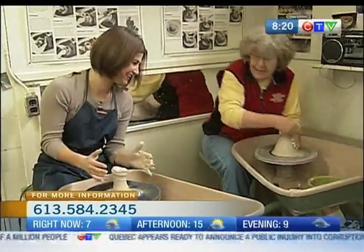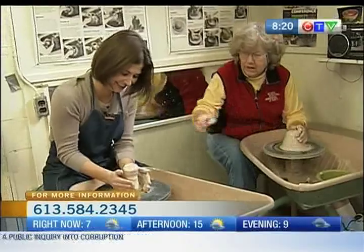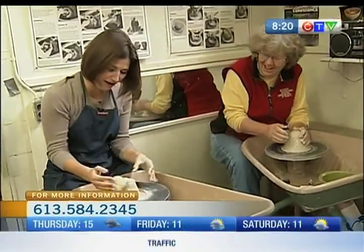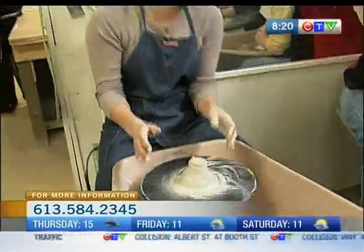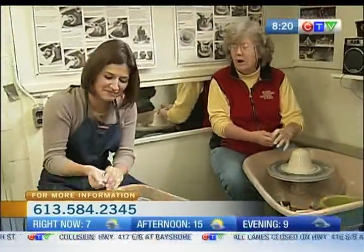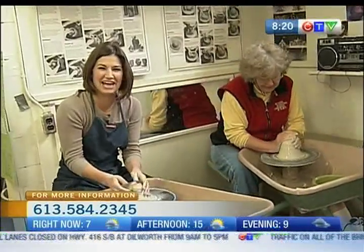Why does mine look like yours? Actually, you're doing quite well. What you need to do is keep your thumbs on top. You have to keep your hands wet all the time, otherwise they catch and you shear off the clay — like what just happened.